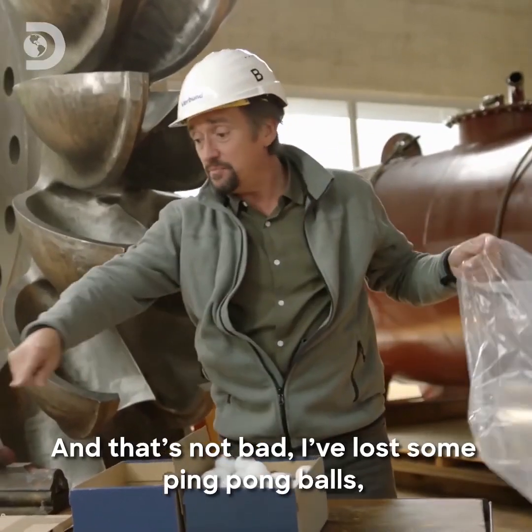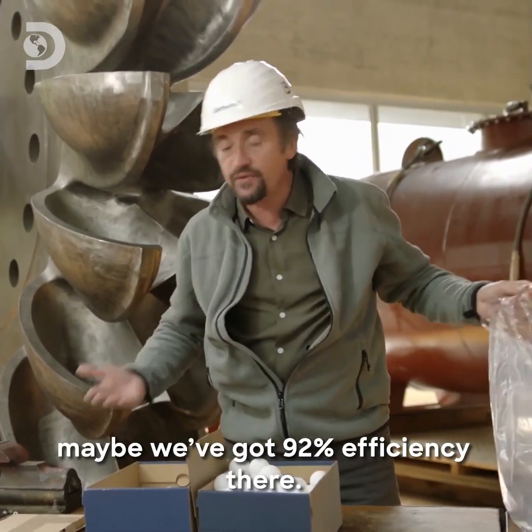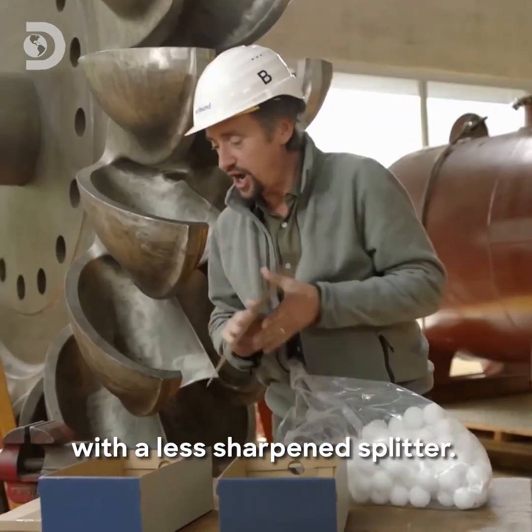And that's not bad. I've lost some ping-pong balls, but they've ended up pretty much evenly distributed between the two sides. Maybe we've got 92% efficiency there. We can reset and demonstrate how it would work with a less sharpened splitter.